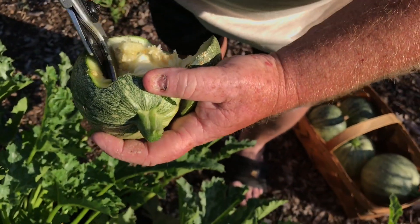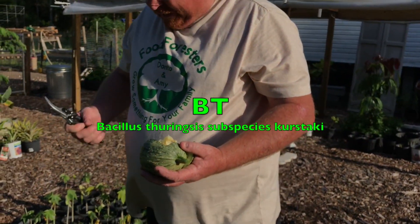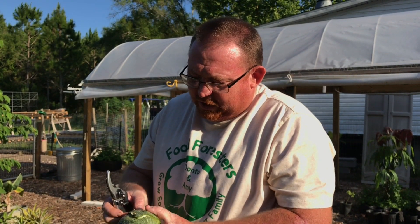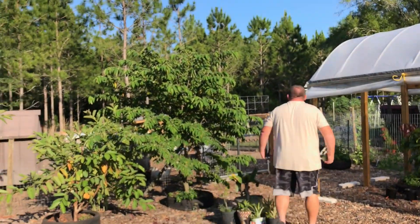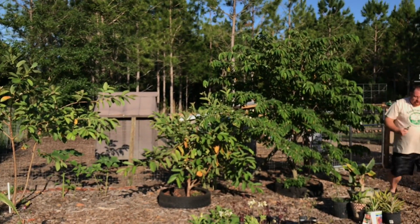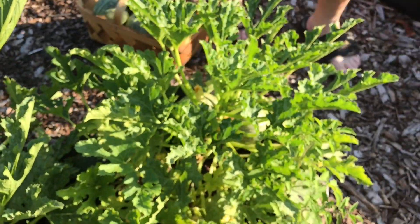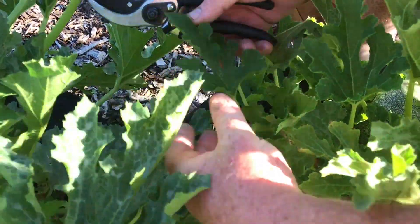We got organic pesticide for this. I think it's called BT or something like that. It's a bacteria or something like that, but it affects these things and makes them where they can't reproduce, or makes it where they don't want to eat. I already sprayed these once with it, so toss that into the compost pile — it's not going to hurt our ducks and chickens.